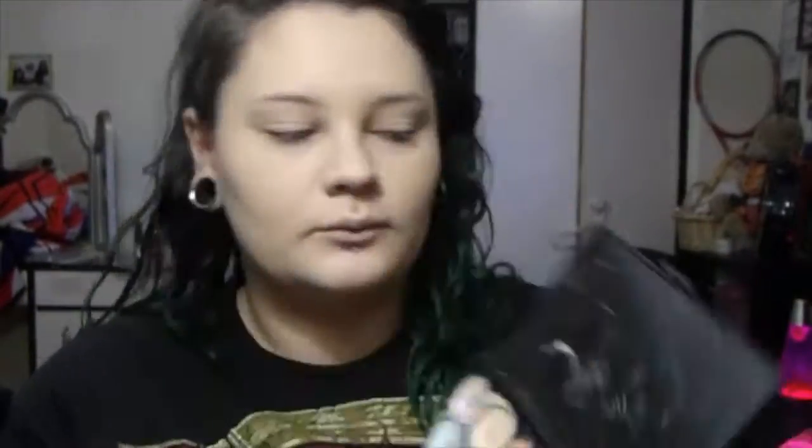It actually looks really well — I was scared it wasn't going to. Then I'm just going to put more foundation where I feel like I need more coverage. I don't really rub the foundation with the brush, I more pat it, just because I feel like if I rub it, the brush kind of takes away the foundation.